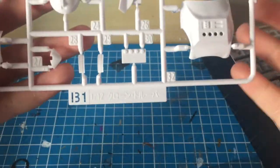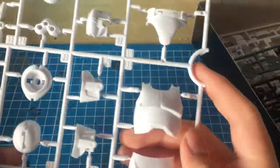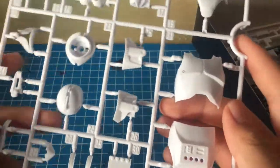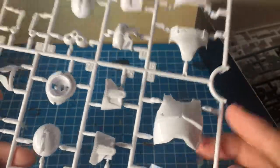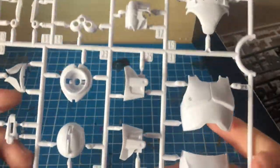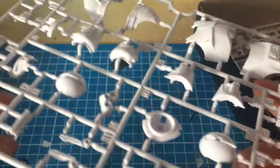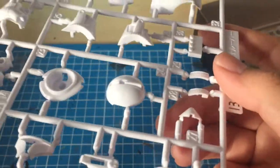First up we have the B1 runner, which is in white — a glossy white, kind of like the Amatsu Mina, you know how the black was glossy? It's the same case for the white. At least with white, the nub marks won't be as bad as black. If you guys remember the Amatsu Mina, some parts were kind of horrible.